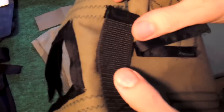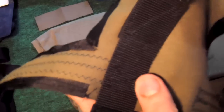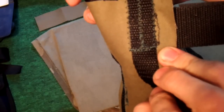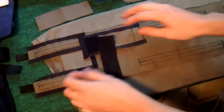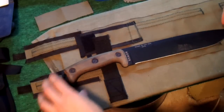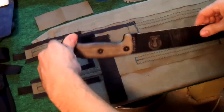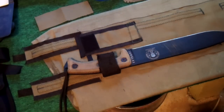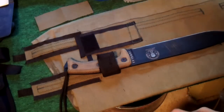One more thing: if you attempt something like this, make sure you have a seriously powerful sewing machine with a brand new heavy needle. I've sewn through two pieces of canvas and then two pieces of webbing, and that's absolutely the maximum - I'm surprised it hasn't broken the machine. When the knife sits in there, you roll that strap over and that'll hold the handle.